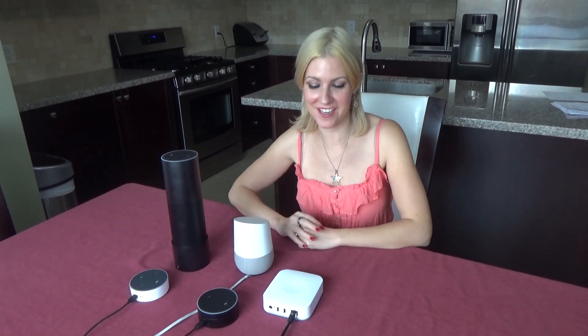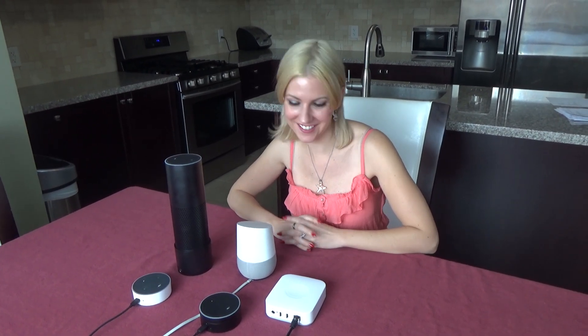Hi, and thank you for watching. We've had a lot of questions on how my friends here are able to control the lights. Well, a little secret — it actually has nothing to do with them. It's the Samsung SmartThings Hub.